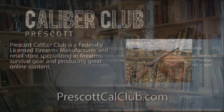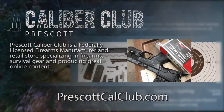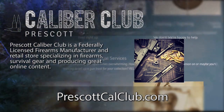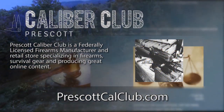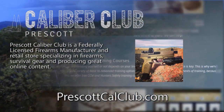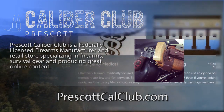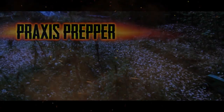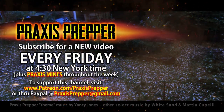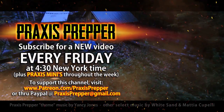That's it — thanks for watching. This episode has been brought to you in part by Prescott Caliber Club and Jeske Defense Strategies. Prescott Caliber Club is a federally licensed firearm manufacturer and retail store specializing in firearms, survival gear, and producing great online content. Go check them out at PrescottCalClub.com. Please subscribe and tune in every Friday at 4:30 New York time for a new video, and if you'd like to support this channel you can do so through Patreon or PayPal.